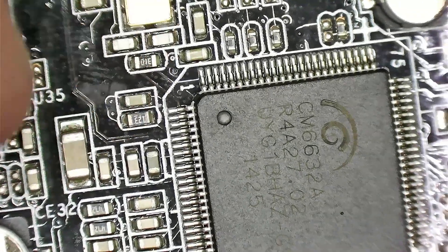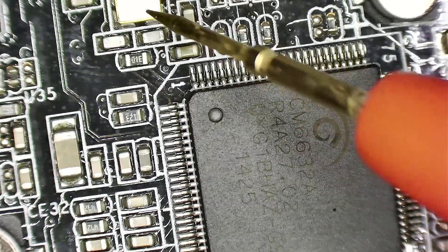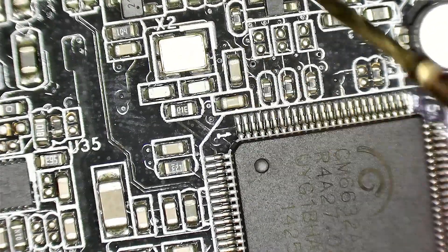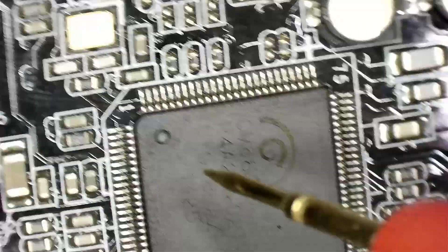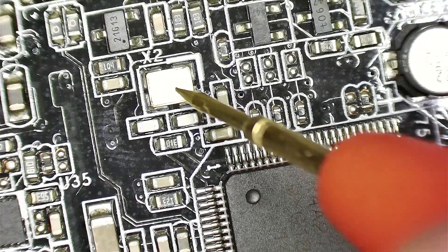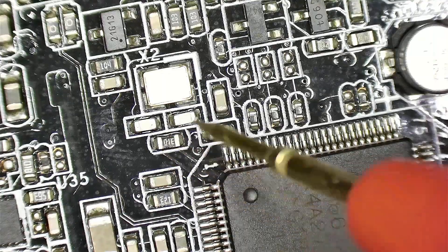So what just happened is we touched this area right here. I've been looking into this — what we have here is what is called a crystal oscillator. Its job is to make a stable frequency for this chip to operate on, which in this case is 12 MHz. And then we have two capacitors and a resistor around it.